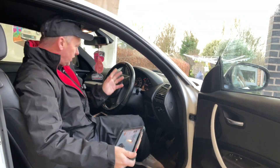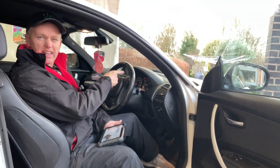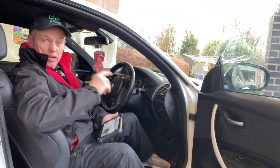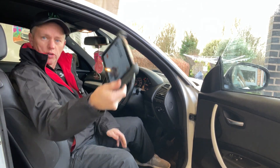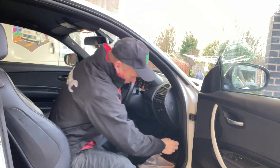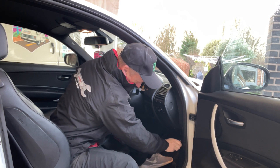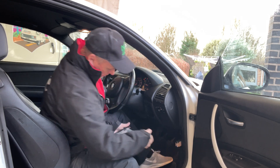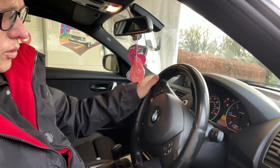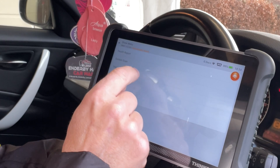Welcome back to the One Series. Today we've got the ABS lights on, traction control, and DSC warning lights. I've got the ThinkCar diagnostic machine — we'll pop the Bluetooth adapter into the car and see what faults we've got. You can see the ABS and all those warning lights coming on the dashboard. We want to do system selection.